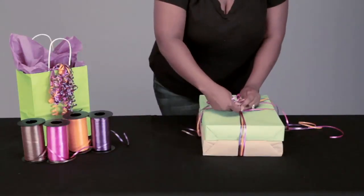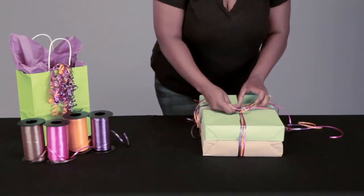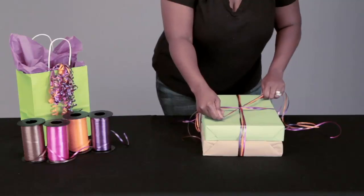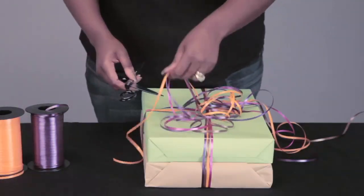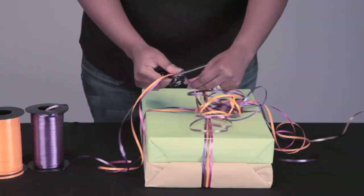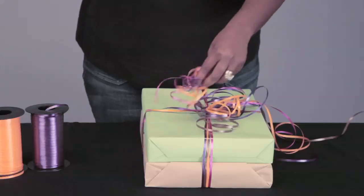And once you're back on top, tie the two ends together in a double knot close to the surface of the package. Now you're going to take a pair of scissors and gently run the blade across the flat surface of the ribbon from the base of the knot all the way through to the end of the tail.